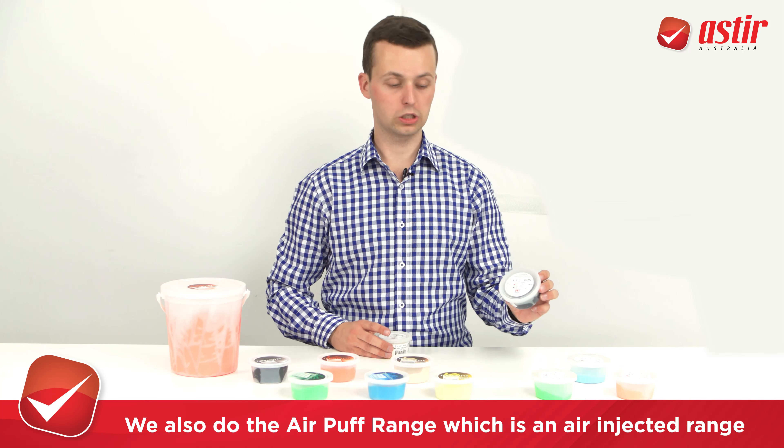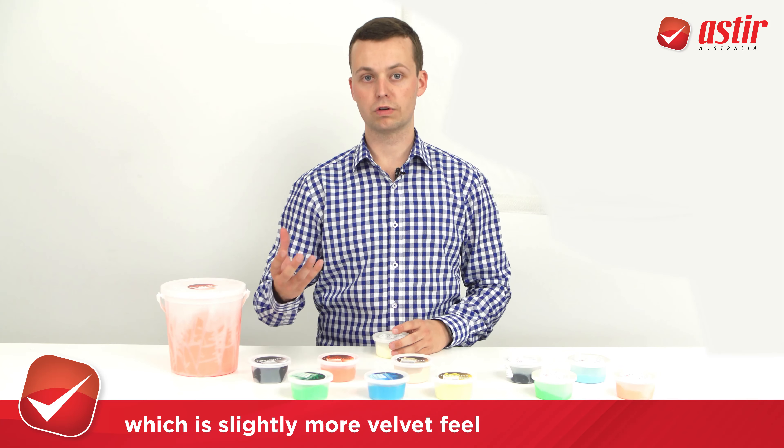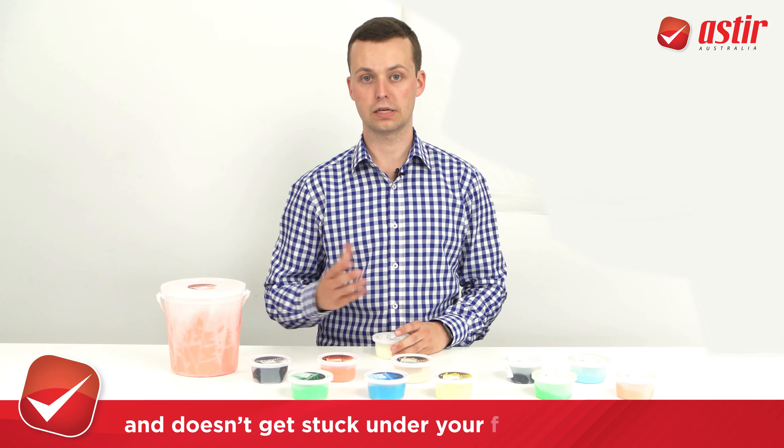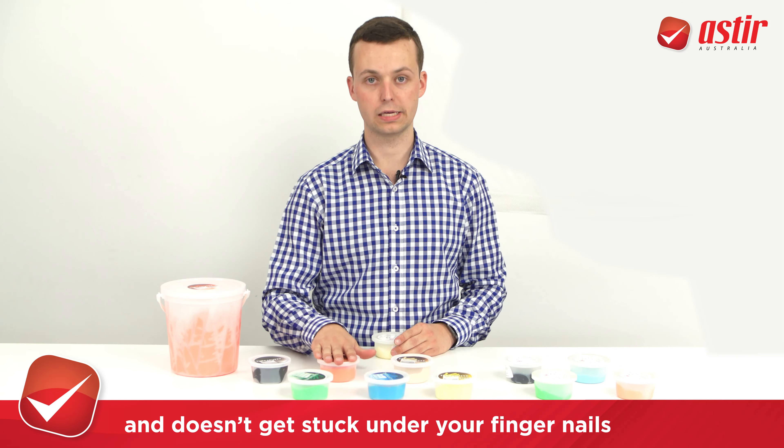They also do the puff range, which is basically an air-injected range which is slightly more velvet feel and doesn't get stuck under your fingernails or within your fingers, as opposed to your original putty.